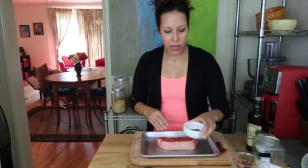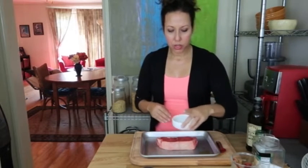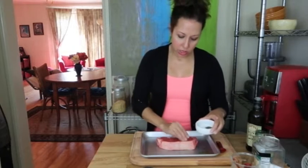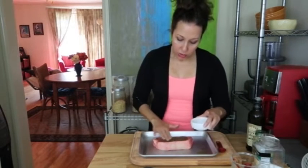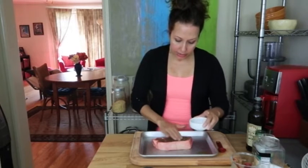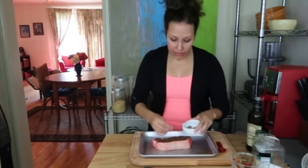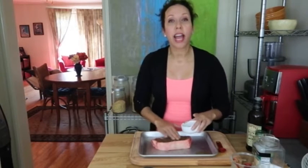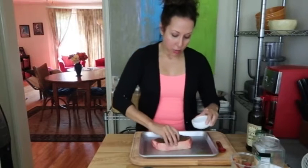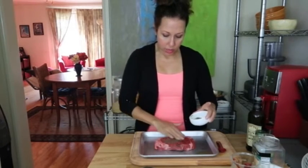I'm just gonna take my seasonings that I've already mixed up, give them a little mix, and then generously rub them into my steak on both sides. Then you're gonna set your steak aside for about 10 minutes. At this point you can go ahead and turn on the broiler — depending on how hot your broiler gets, it's not gonna be a bad thing to turn it on early because it'll cook up really quick.